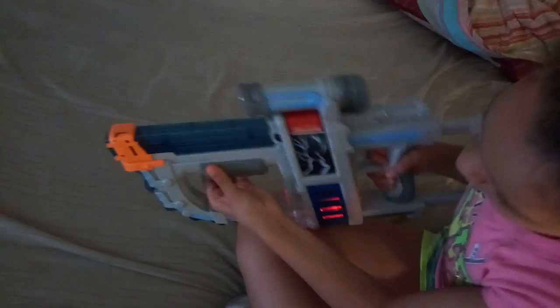It's a sound — it makes this sound when it needs a reload. That means you pull this back, and it makes noise, and then you go and shoot.